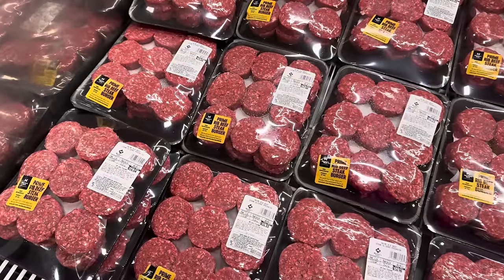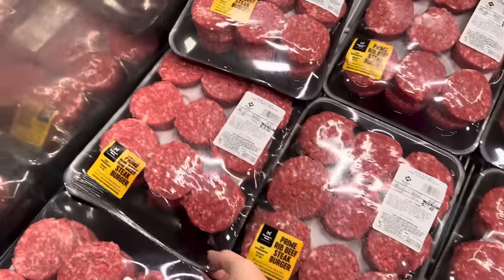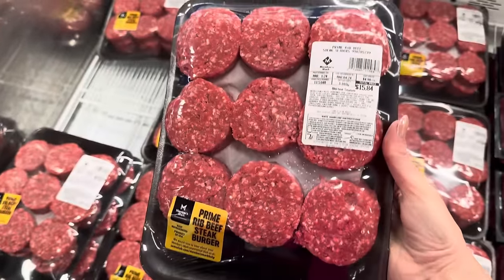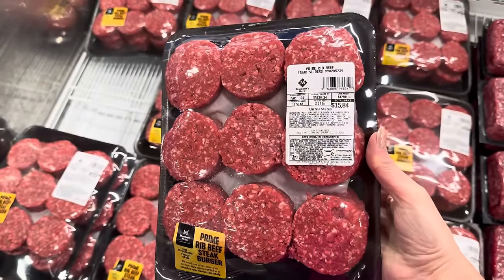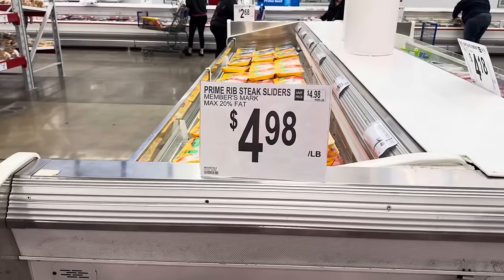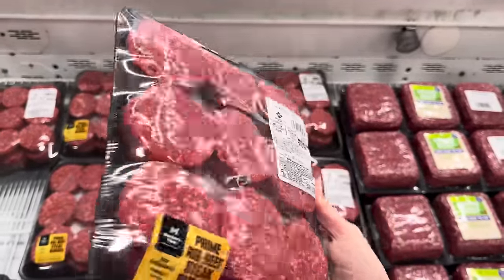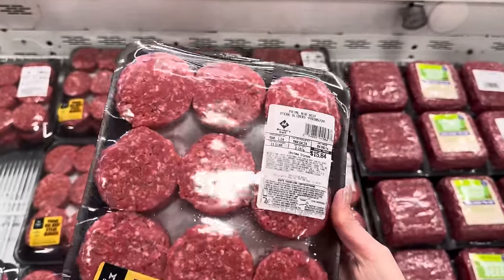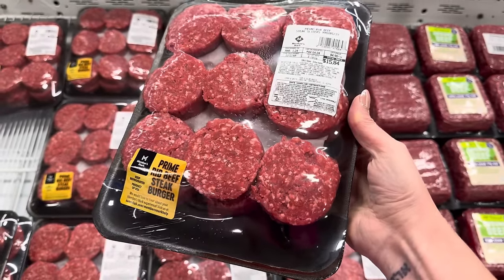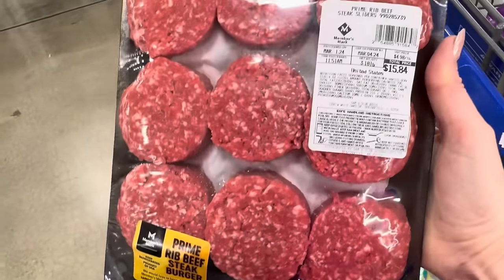I saw something similar to this at Costco, but I'm at Sam's Club today. I'm into adding a lot of protein to my life and these are going to do it — $4.98. Easy to put together, especially on my new little grill. When I need a quick lunch and don't want the whole house smelling like meat, I can throw these on the grill. 21 grams of protein per four ounces — isn't that amazing?